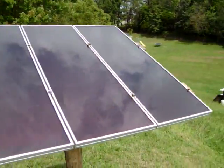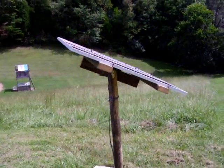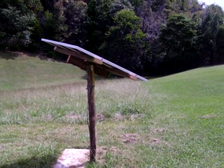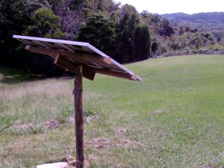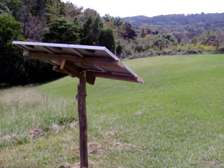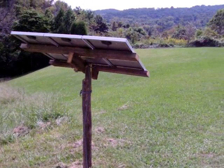My biggest problem so far has been with birds that like to sit on it and decorate it a little bit. But anyway, I want to show you how I'm gathering a large portion of the electricity I'm using. Last month my electric bill was $47 — that's a little bit more than a dollar a day. I'd like to try to pull that down to a dollar a day.